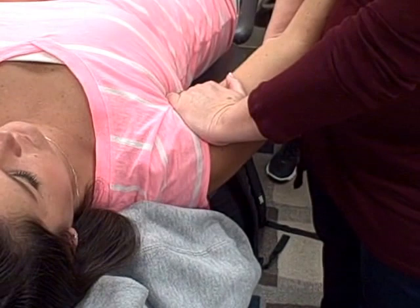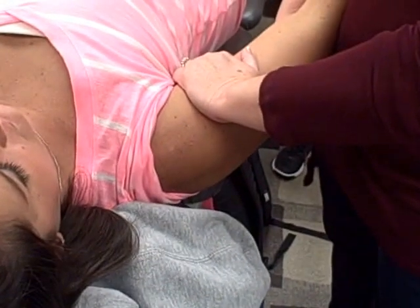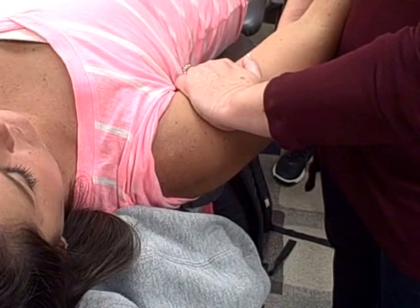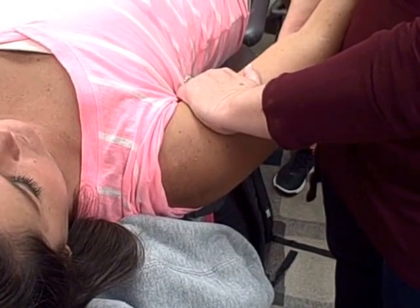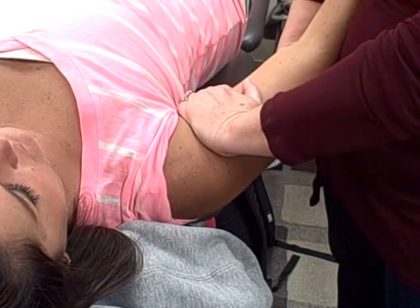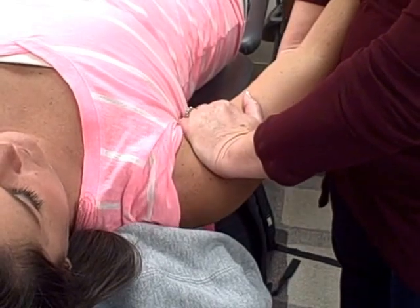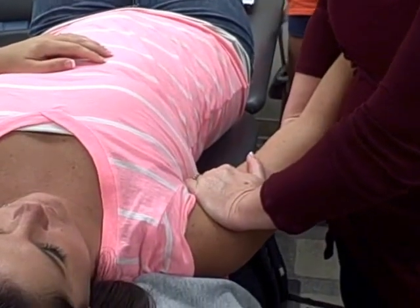A grade one is going to look like this — literally small amplitude. A grade two is going to be a bigger amplitude, not reaching either direction of the restriction. Grade three, now I'm going into the restriction and doing more gliding. Grade four, I'm going all the way into it. Grade three is a large amplitude coming from the resistance; grade four I'm going all the way into where I feel resistance and then mobilizing.